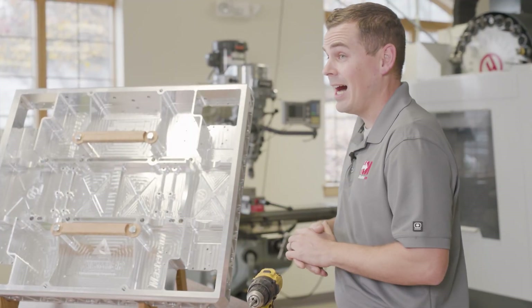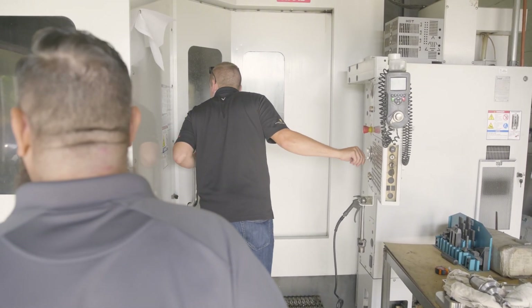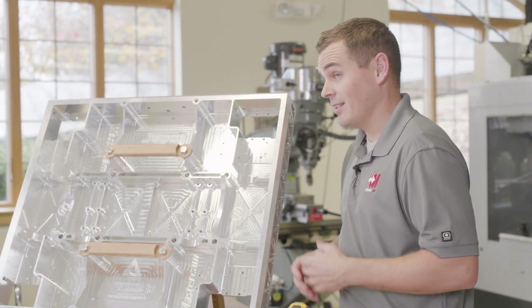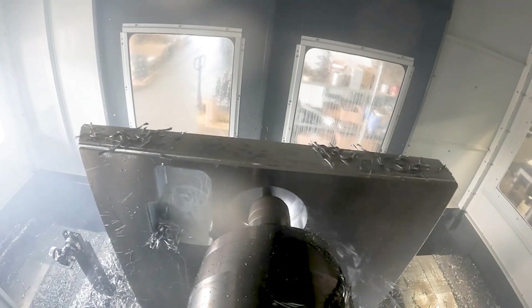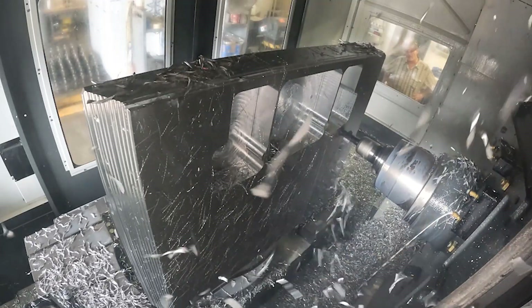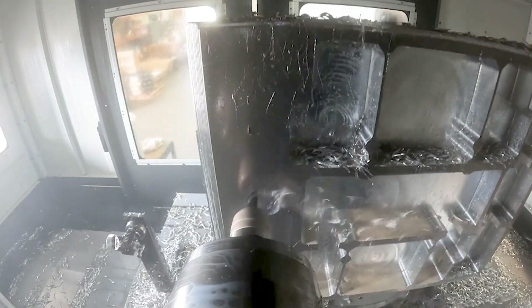This was done on a Haas horizontal machine. The ISCAR tool we used here was a three-quarter inch chatter-free DLC — that's a diamond-like coating — and the aluminum just slides right off. We were getting massive material removal rates encroaching on, and surpassing in some cases, a hundred cubic inches per minute.